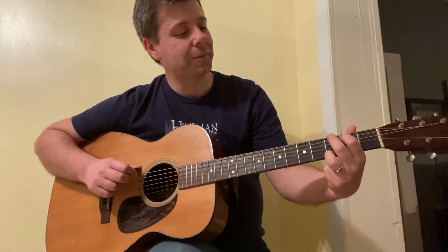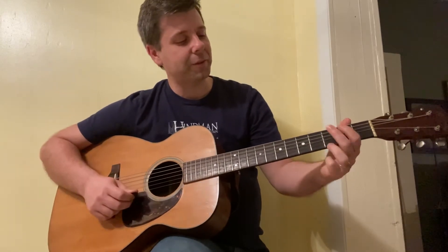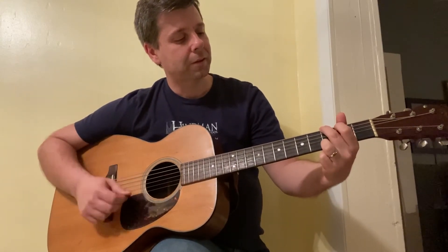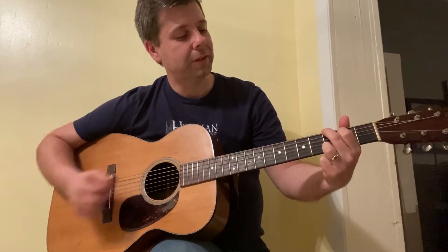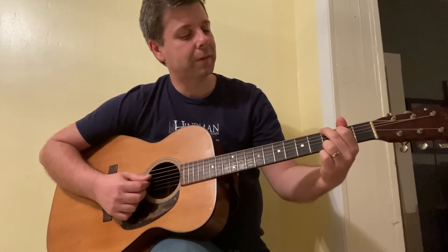The E string — the very top string — is back on the third fret, so it's technically the same fret from the top and bottom. Then you add the next string on the second fret. And it should sound like that.